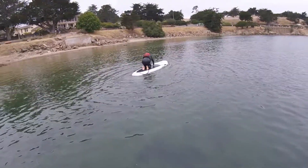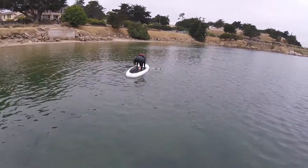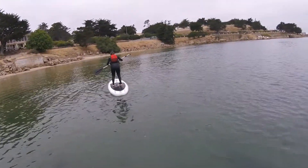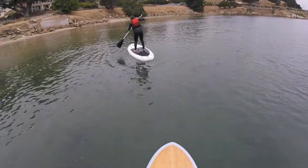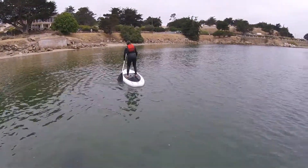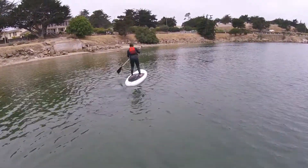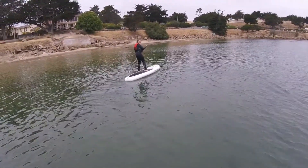Now you can just relax or stand right up, it's up to you. There you go. Paddle away. Start paddling. You did it. Start paddling. There you go. Now, wasn't that fun?